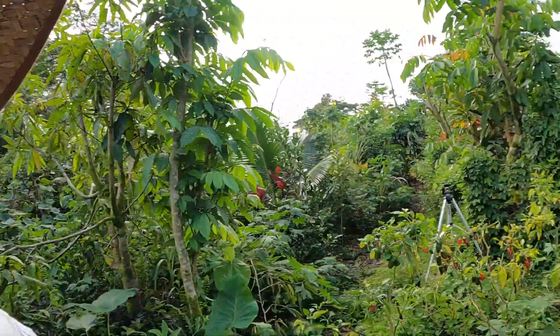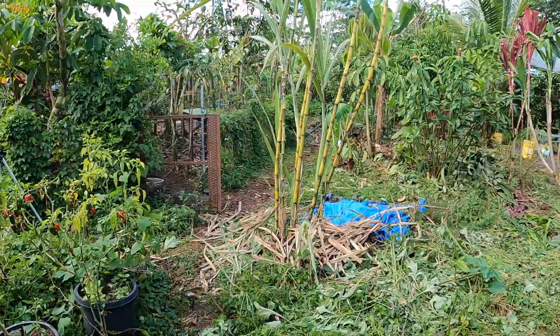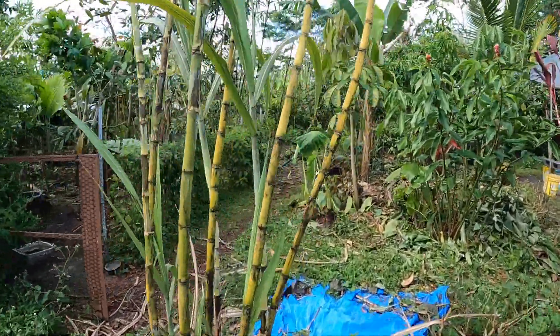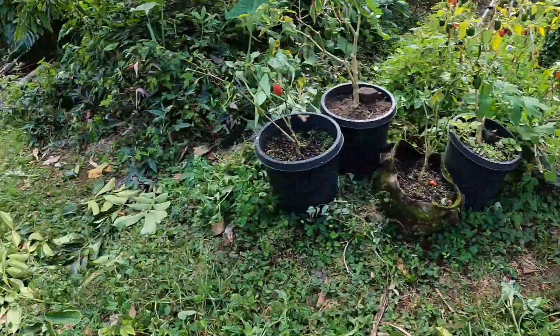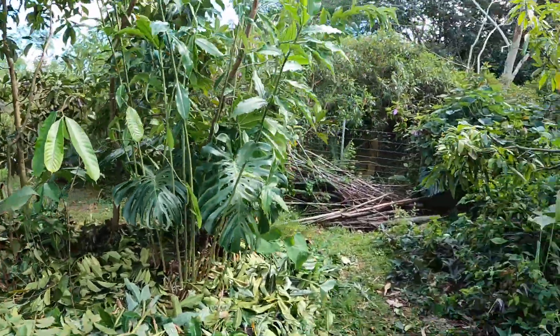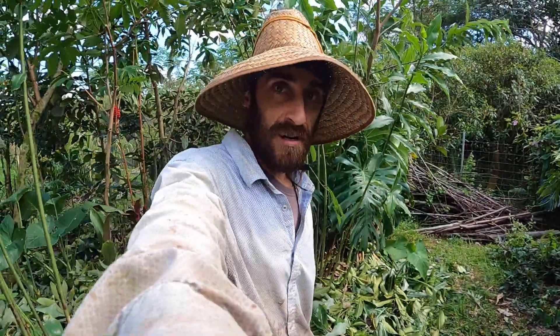That's kind of it for this zone, not too much going on. But it feels really nice to be able to look through everything and kind of check it out. So exciting little management for us. We've got a few more beds to get to, and I'll be showing you along the way. Thanks for watching, and we'll see you in the next one.